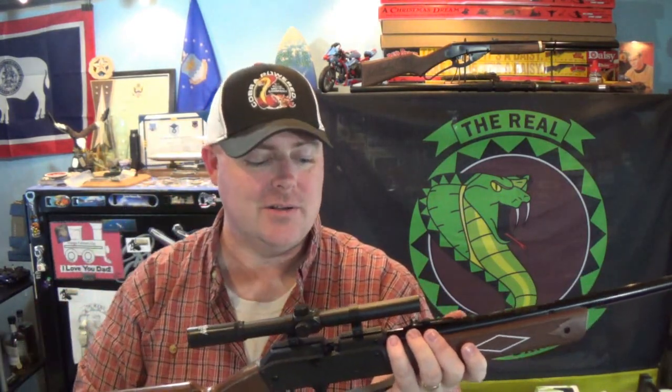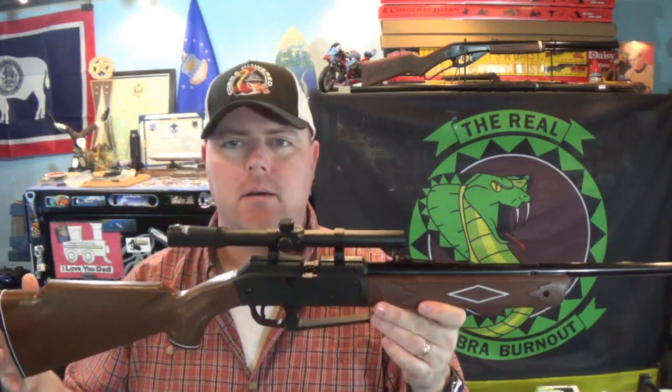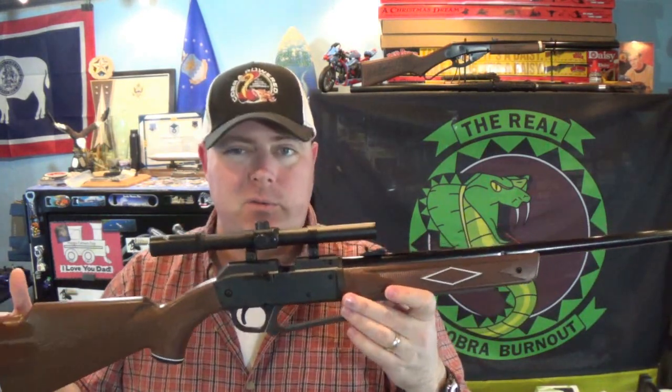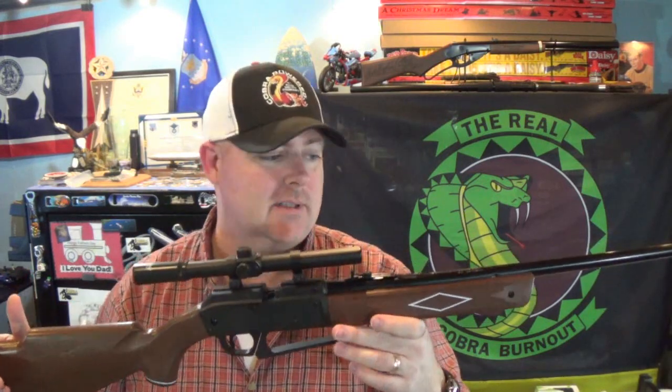It is dual ammo - so it uses BBs and pellets. One caveat to that, I'll get to that here in a sec. Price-wise, check Walmart - they go for about 39 bucks, and you can sometimes catch them on sale. When I look on Amazon they seem to be around 50, so check Walmart first.